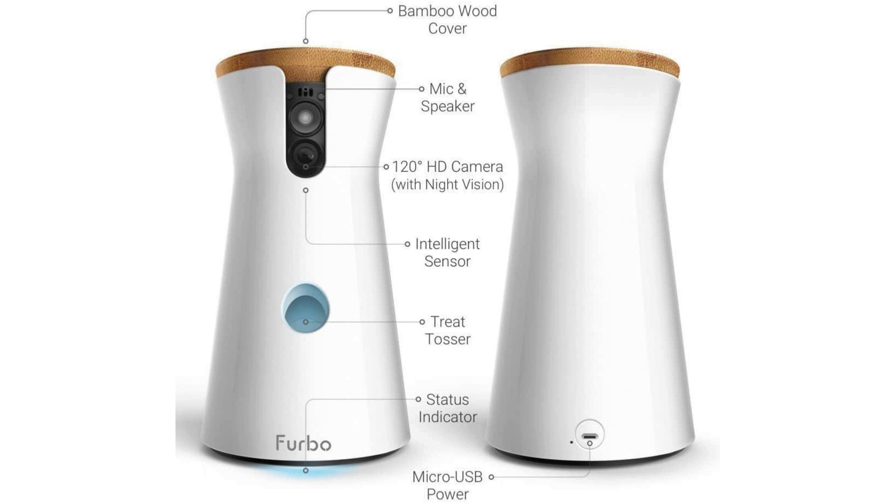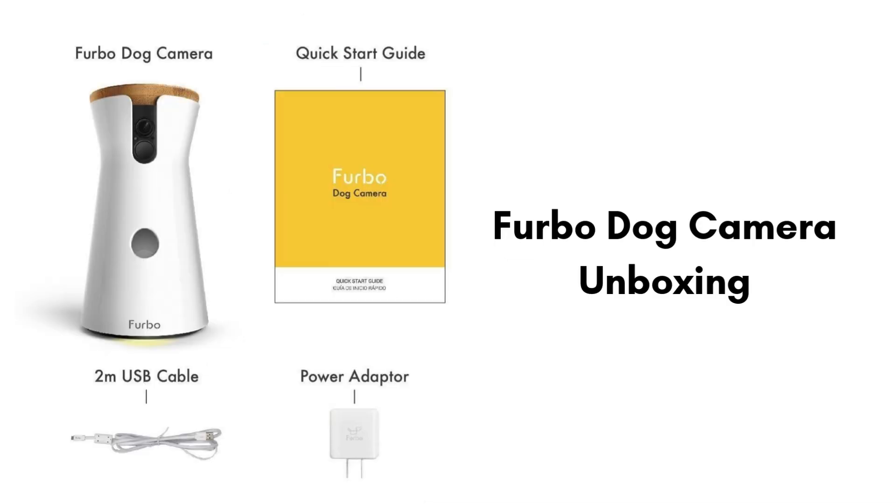Now let's start with the unboxing, giving you a look at what comes in the package. Inside the Furbo dog camera box, you'll find everything you need to get started. The main component is the Furbo camera itself, featuring a sleek design with a treat dispenser and camera lens. Along with it, there's a power adapter and cable to connect the device to an outlet. You'll also find a quick start guide with detailed instructions on how to set up and use the camera.